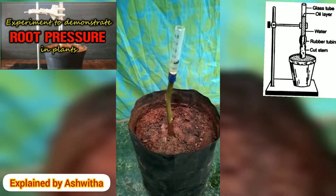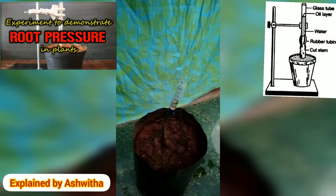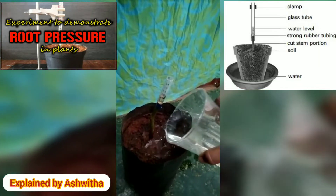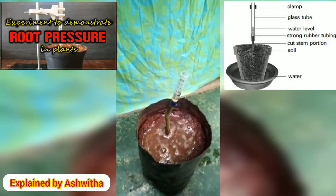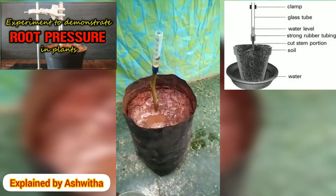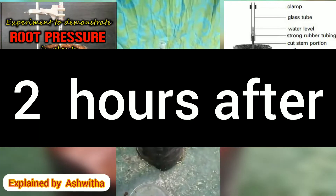Now observe it carefully. The water level is 2.5 ml. Now pour some water to the stem, then leave the arrangement for 2 to 3 hours undisturbed.